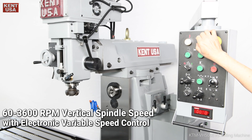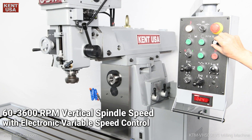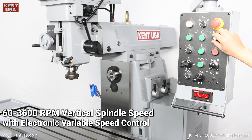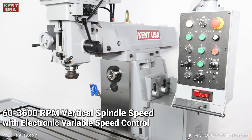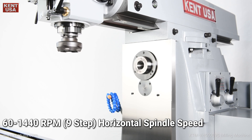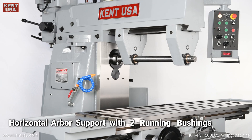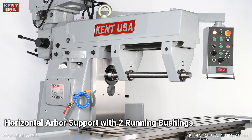60 to 3,600 RPM vertical spindle speed with electronic variable speed control. 60 to 1,440 RPM 9-step horizontal spindle speed. Horizontal arbor support with two running bushings.